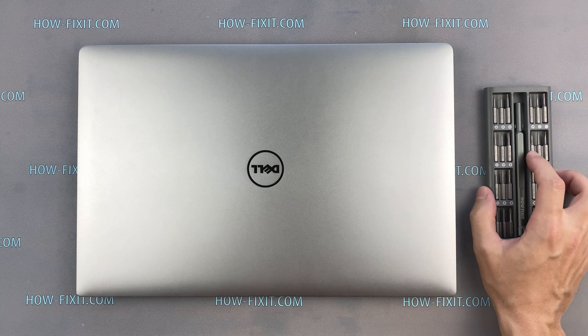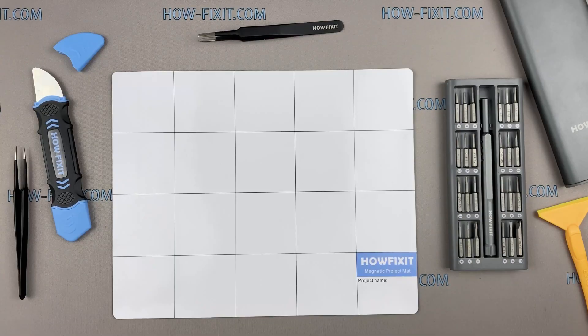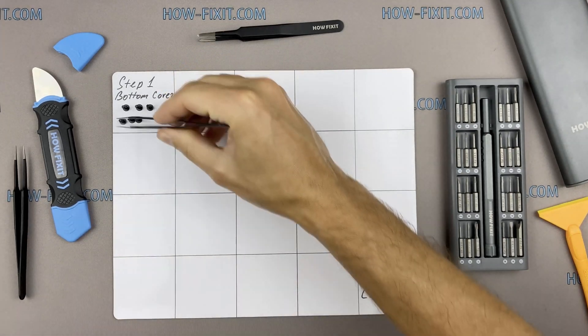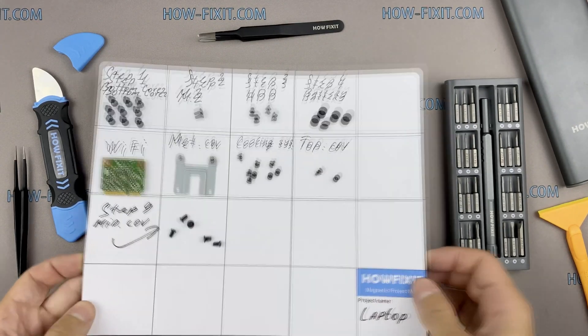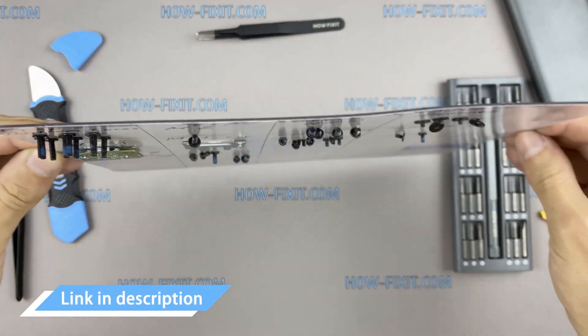To disassemble, you will need the following tools: a Phillips 1 screwdriver and a Torx T5 screwdriver. I also recommend using a magnetic mat during the repair process and laying out each screw step by step during disassembly, which is especially useful for this laptop — it is very important not to confuse the screws during reassembly. In the description there is a link where you can buy all necessary tools.